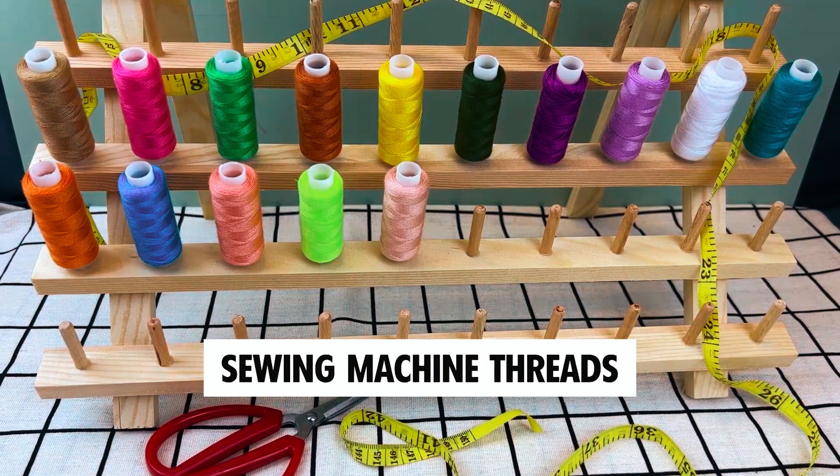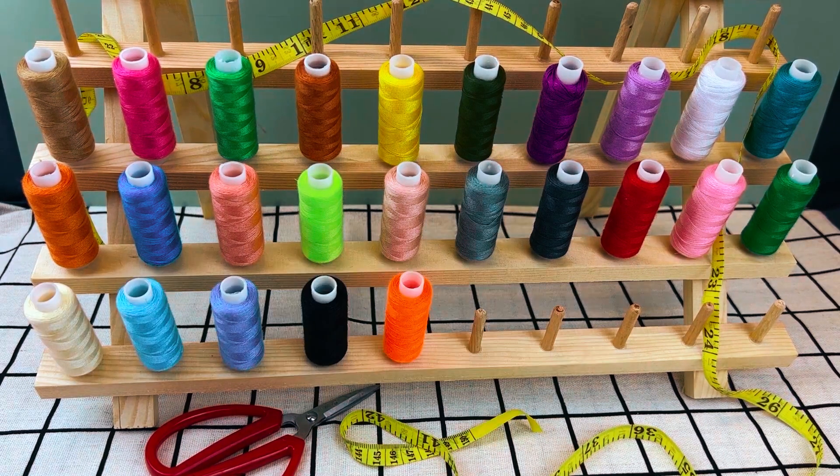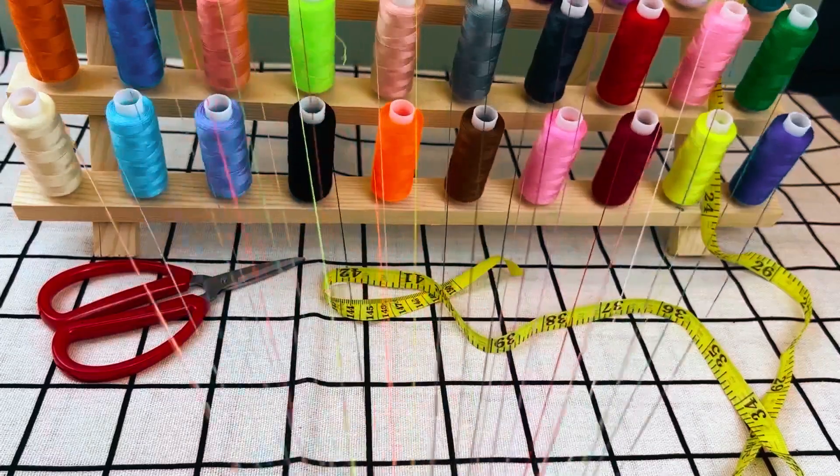Check out the links in the description box for more details and to purchase the threads mentioned. Now, let's thread the needle and get started.